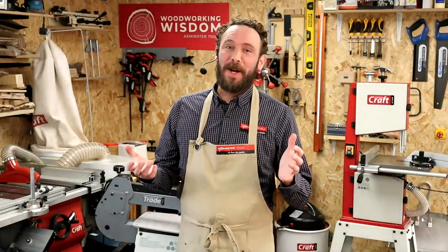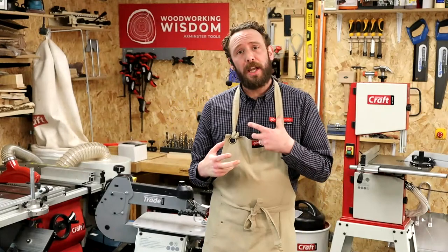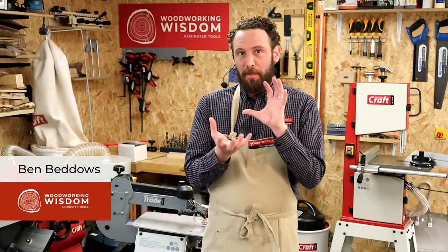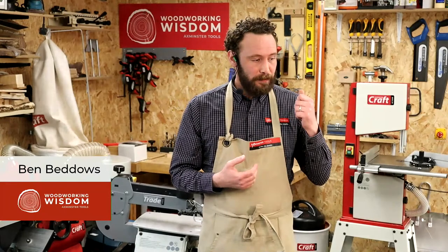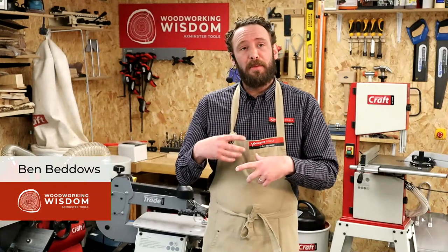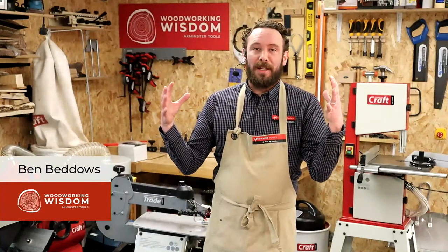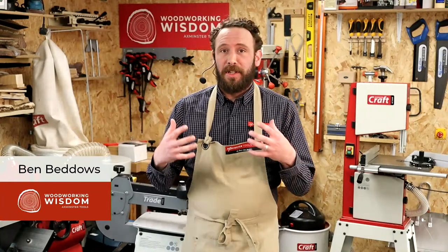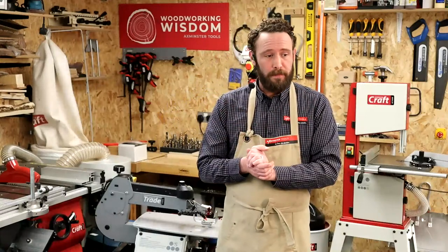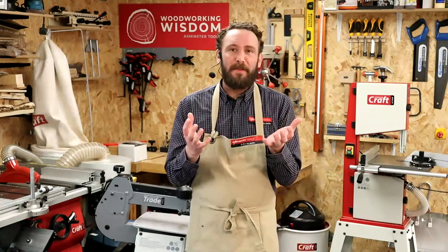Hello, everyone. Welcome back to Woodworking Wisdom here at Axminster Tools. We're in our crafty workshop again today, and we are going to go through a little pierced project that kind of forms like a little ball. There are lots of different things you could do with it. Today, I'm doing it like a light shade — I'm going to put a string of lights in there.